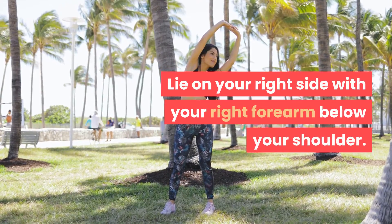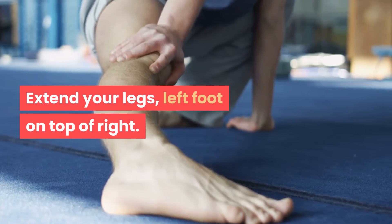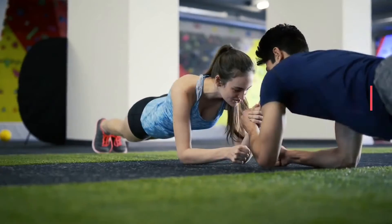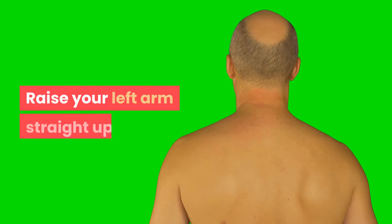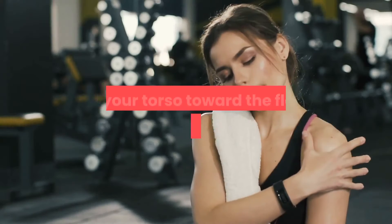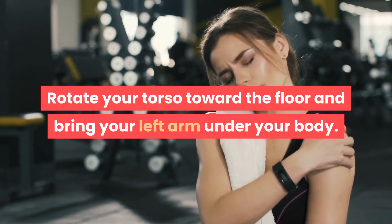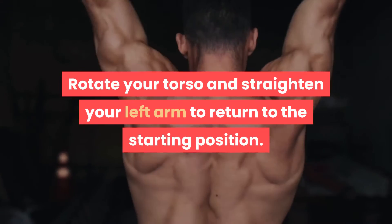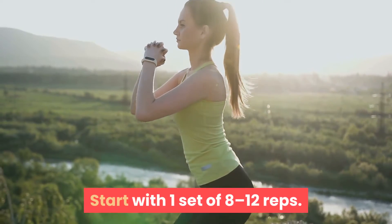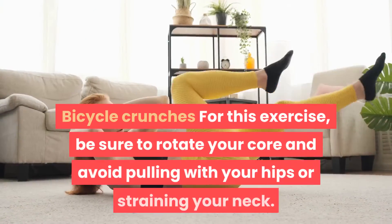Extend your legs with your left foot on top of your right. Tighten your core and lift your hips to form a straight line with your body. Raise your left arm straight up, rotate your torso toward the floor, and bring your left arm under your body. Rotate your torso and straighten your left arm to return to the starting position. Start with one set of 8 to 12 reps, then repeat on the other side.